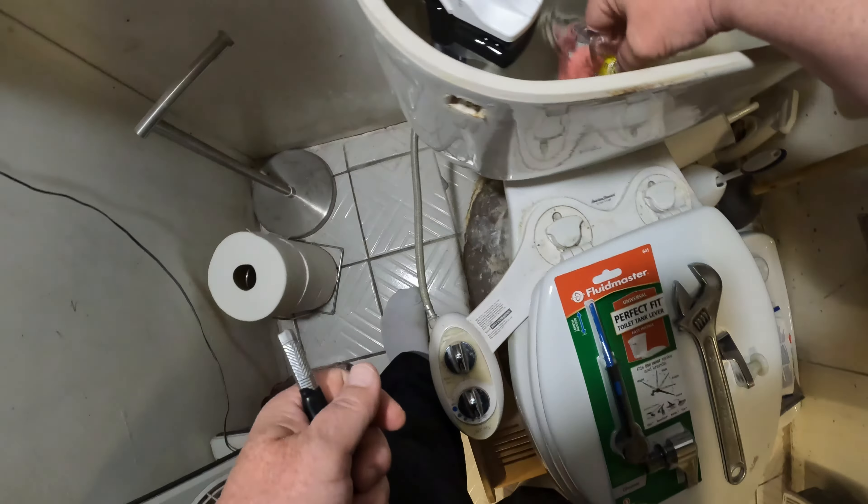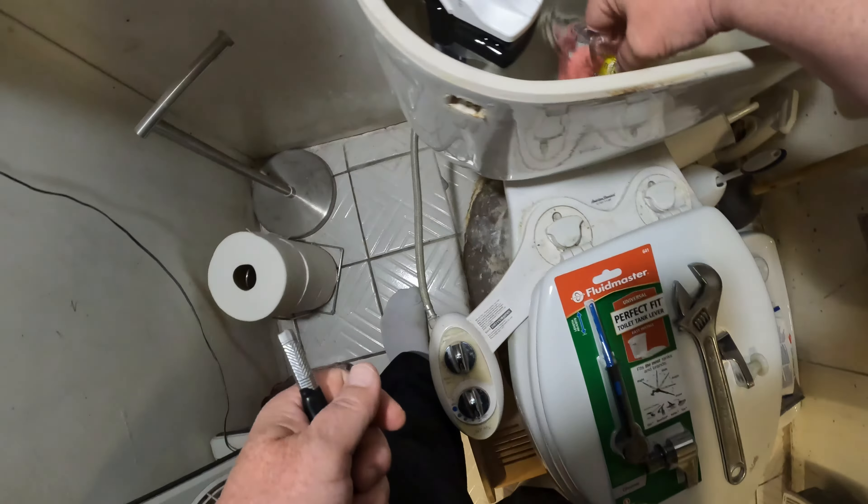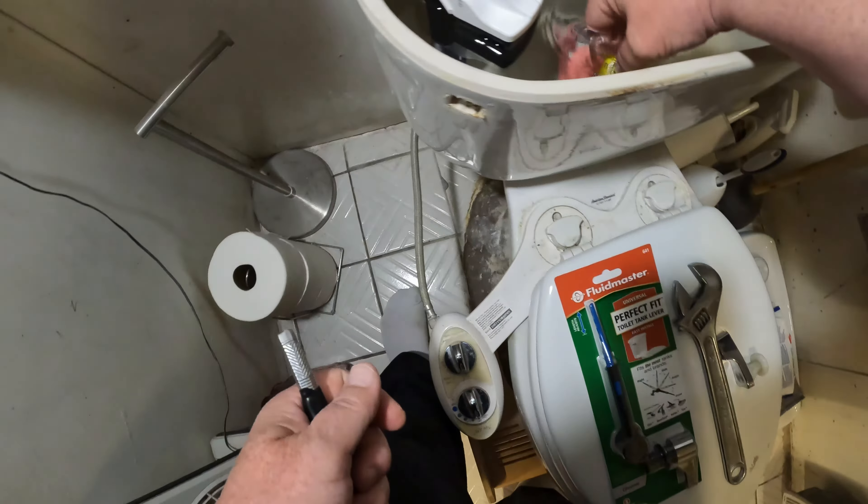Step number two: may need force. Pull lever assembly from arm, unthread lock nut. Let me just hold that up — look at the pictures. May need force. Okay, we didn't break it. Now remove the lock nut — unthread the lock nut. How'd that come off? We'll have that fixed in production. There we go — goes the opposite way.